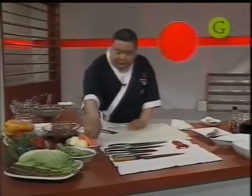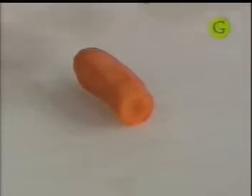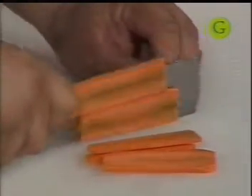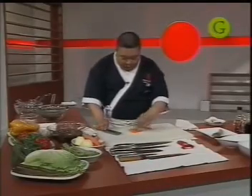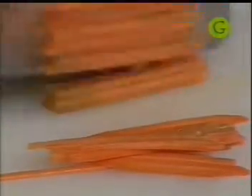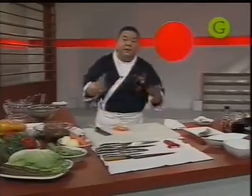Vamos a agarrar zanahoria y cortarla en juliana. La juliana asiática es un poquito más larga y un poquito más gruesa. Si es muy corta, a la hora de agarrar la verdura con las pastas se complica. Se hace un poco más larga, y el espesor tiene un milímetro más que la juliana europea, por el wok. Traten de pensar que el wok tiene temperatura muy alta: si el corte es muy chiquito se va a quemar, y si se quema le cambia el sabor a todo. Quemar algo en la cocina implica perder todo el trabajo.